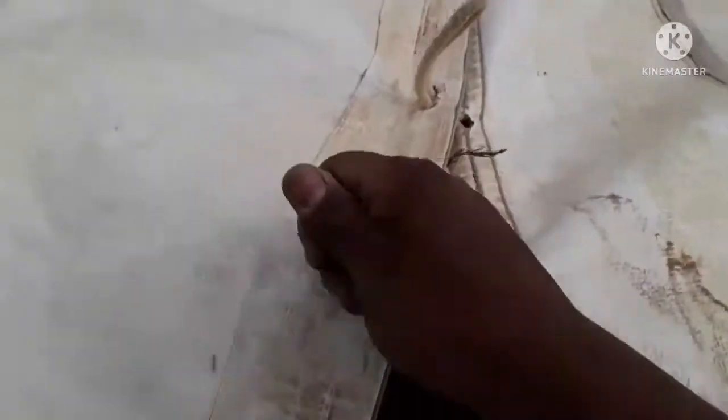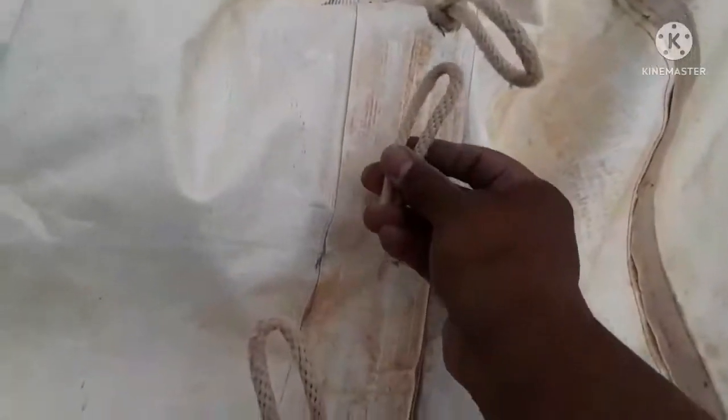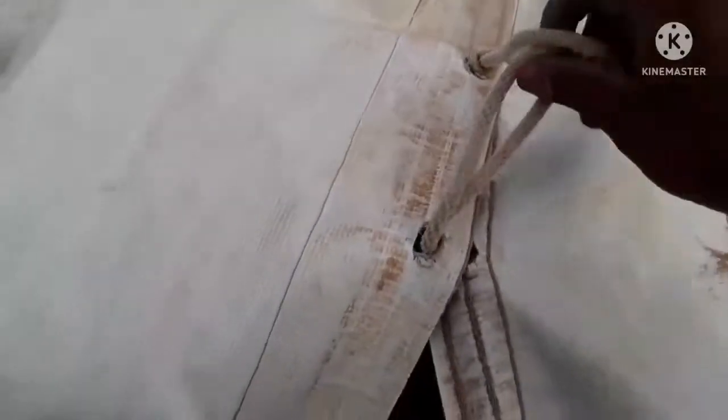You grab it, you pull it. Then you grab this one here, you grab it — there. Pull it. And then this one here — you grab it, there. Then this one here goes in here and you pull it. Then you grab this other one here, you pull it and you pull it here again. Yeah, there's a hook right there in the middle aisle.